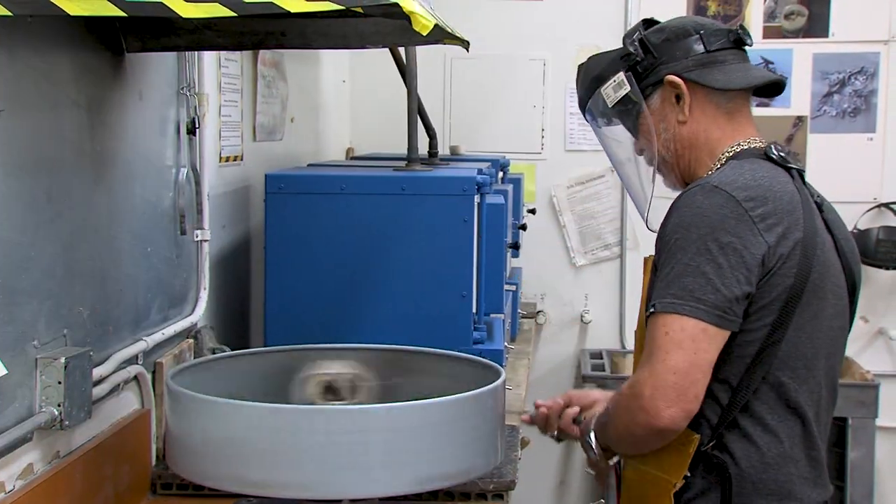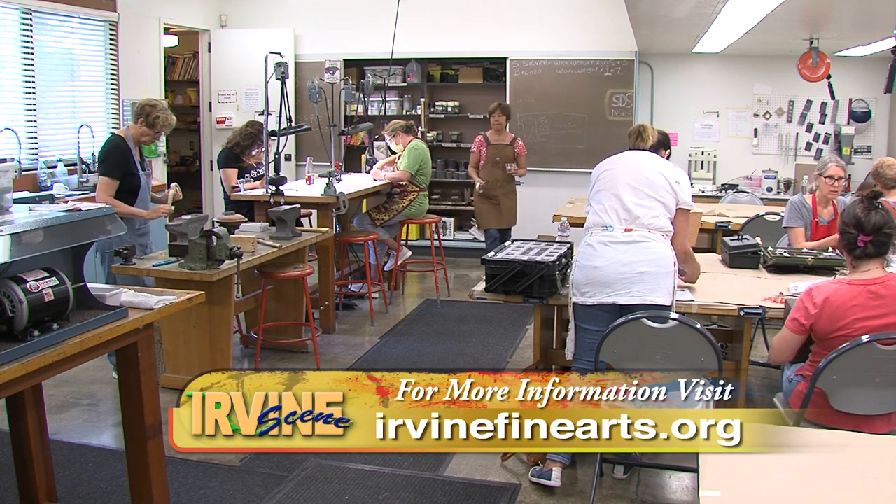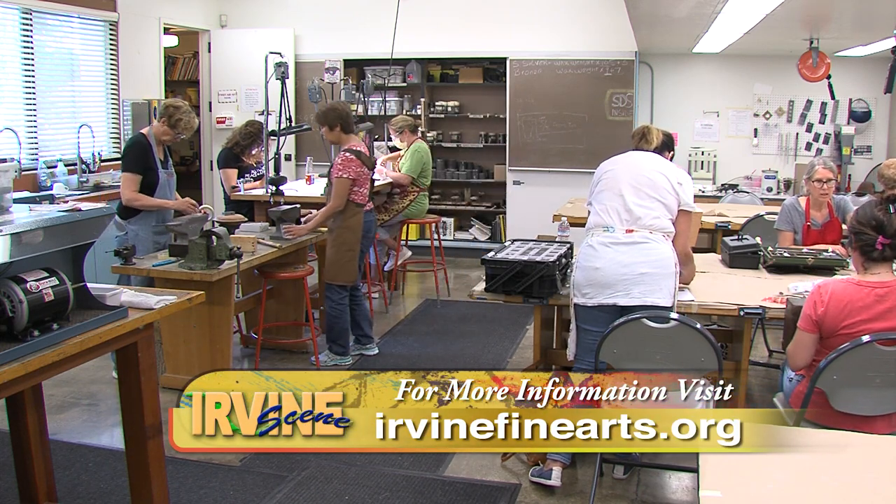For more information on this class and others offered at the Irvine Fine Arts Center, you can visit their website. For Irvine Scene, I'm Jacqueline Twegg.